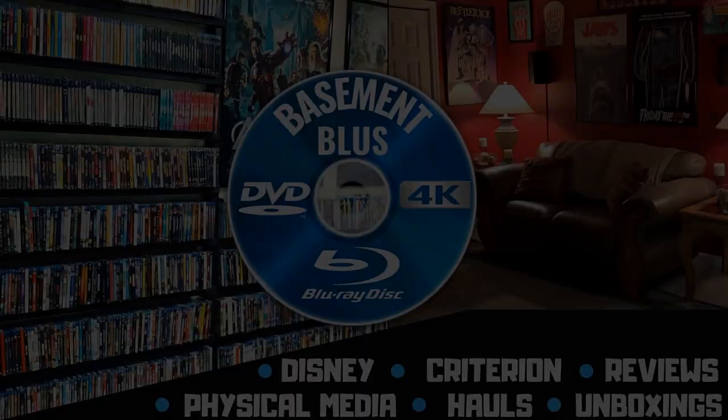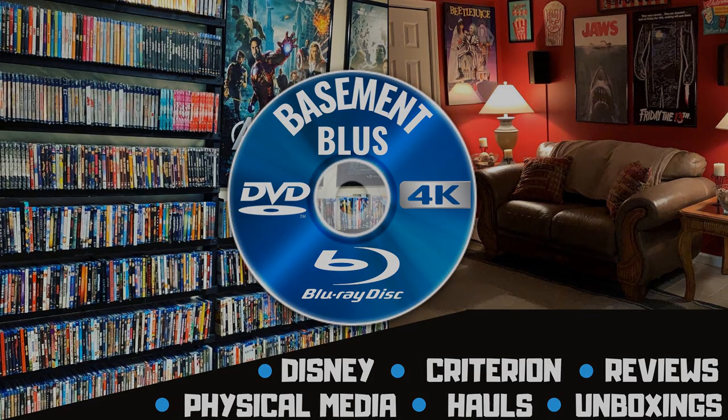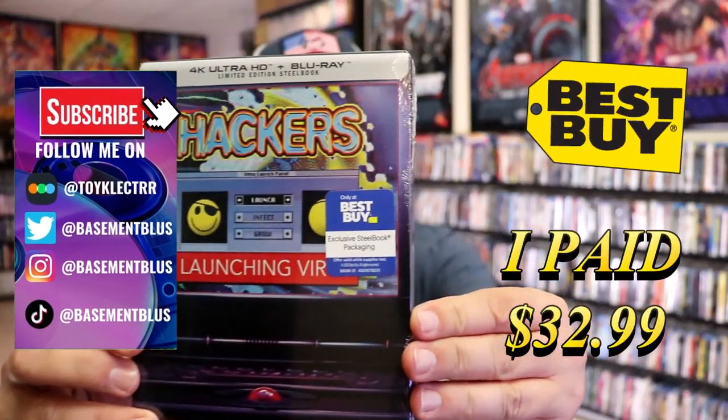Hey, Tony here. Today I'm going to do an unwrapping of the Best Buy Exclusive 4K Steelbook for Hackers, so stick around. I've received my order for Hackers. Here's the Best Buy Exclusive 4K Steelbook.